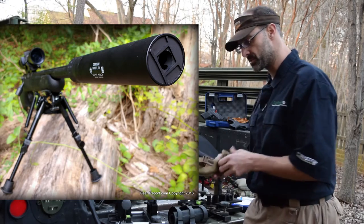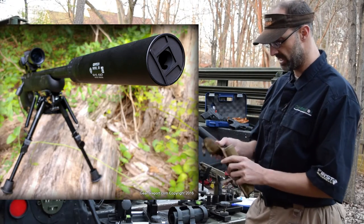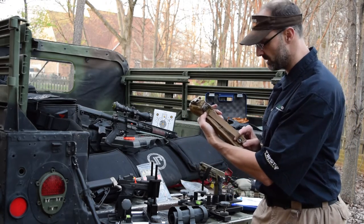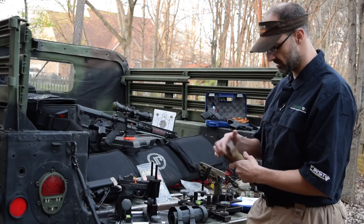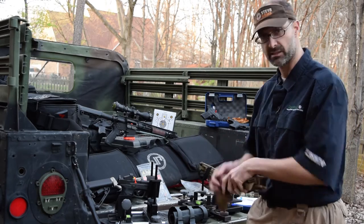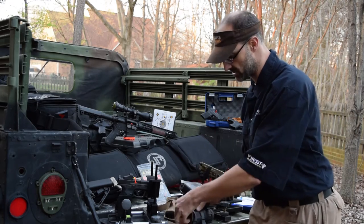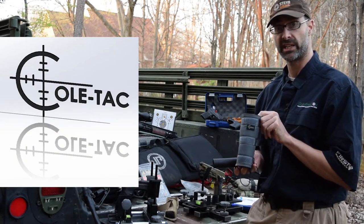It comes in this little case, which is nice. It gives you something you can put on your MOLLE gear, secure it in place so you've got it there — easy access, gives it a little bit of protection. Or if you want protection while it's actually on the firearm, you can talk to our buddies at Coltec.